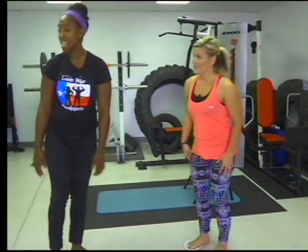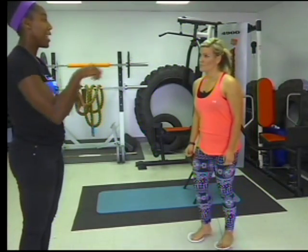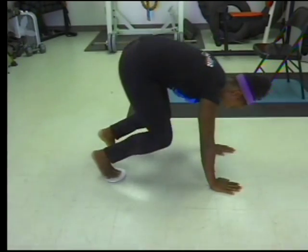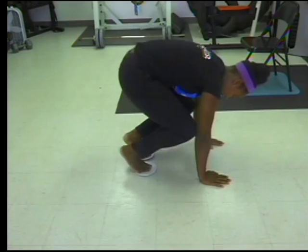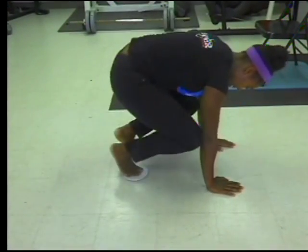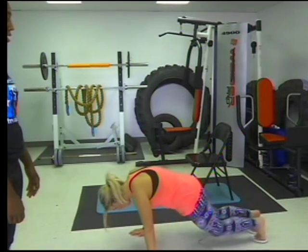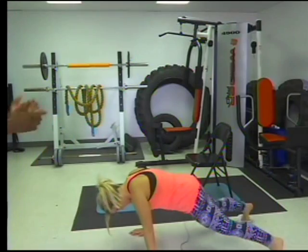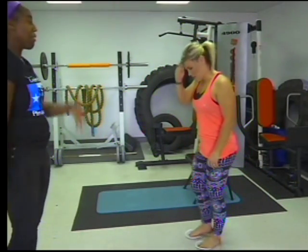The next one is the T-slides. Pretty much what you're going to be doing is making a T with your feet. You're going to start with your knees at your elbows, kick straight back, out, bring your feet back together, and bring them back to your elbows. And are these all leg workouts? It's pretty much a full body workout. You'll work your legs, your core, and your arms. You'll feel the burn everywhere.